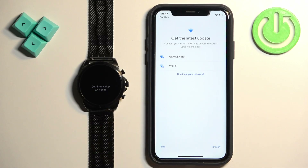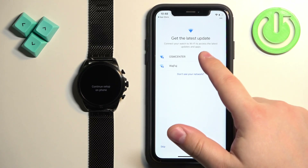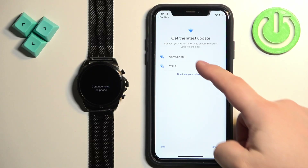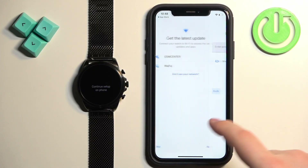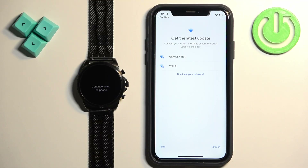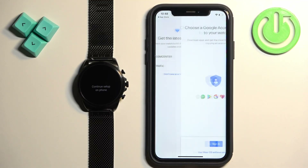Here we can connect our watch to the Wi-Fi. This is useful if you want to use some features like Google Play Store, YouTube, Gmail and stuff like that on your watch. If you don't care, you can tap on skip to skip this step. If you want to connect your watch, you can tap on the network, enter the password, tap on join and the watch will be connected to the network. I'm just going to tap skip.